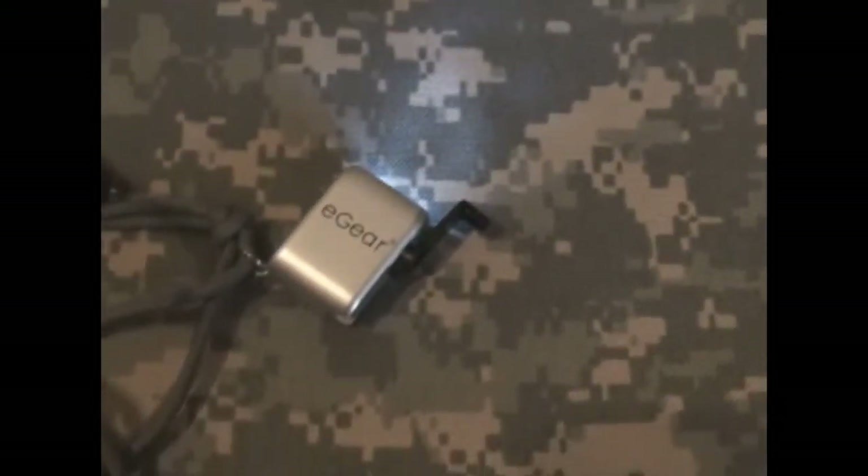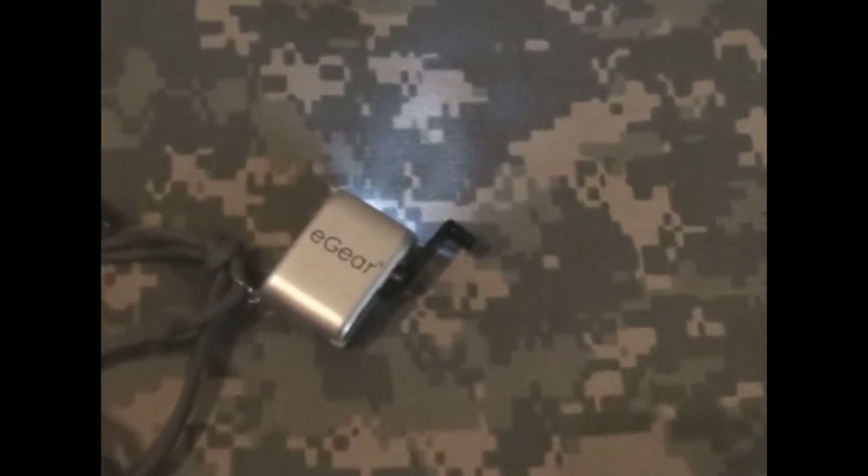This E-Gear one is getting pretty worn down — I need to wind it up again. As you can see, it's still putting out some pretty good light. Not bad for a little wind-up. Compared to the Dorcy light, this E-Gear one would be coming with me, just because it holds a charge more than 40 seconds, doesn't take much to wind up, and it's small and lightweight.